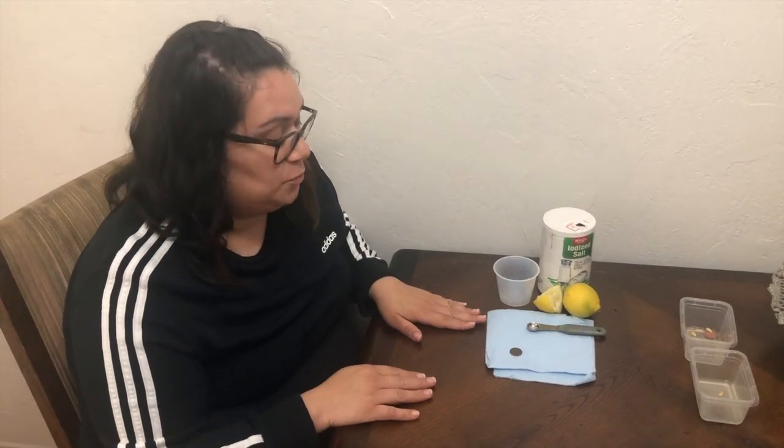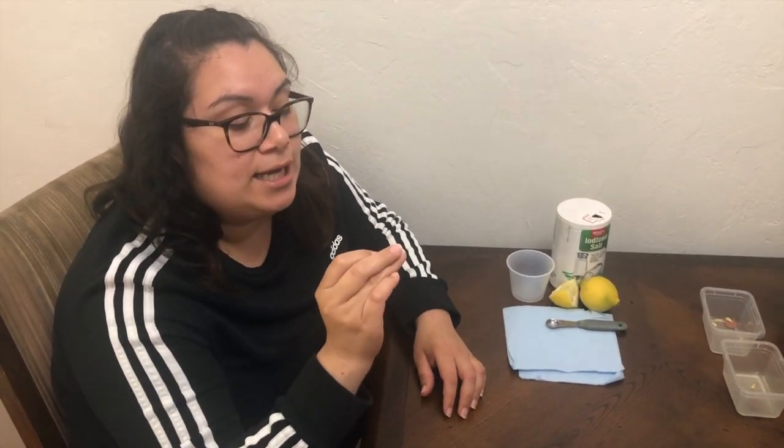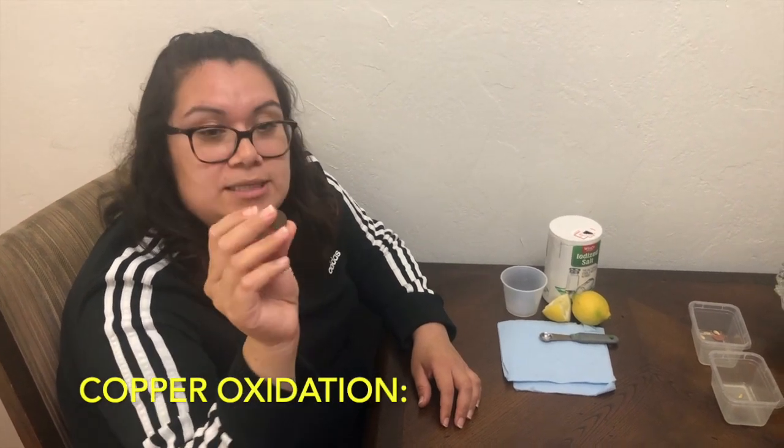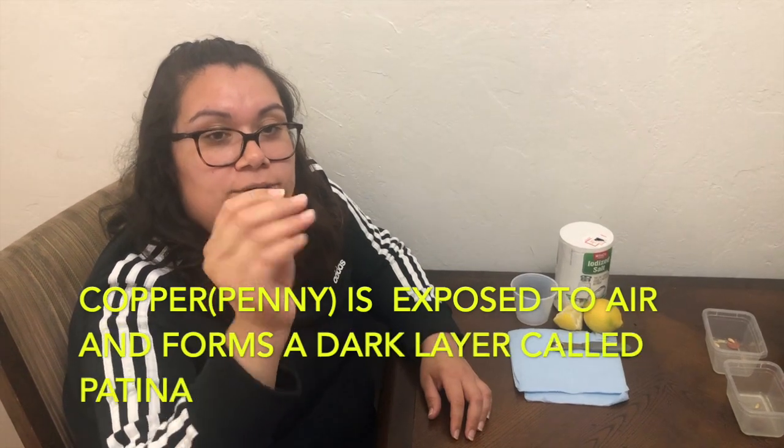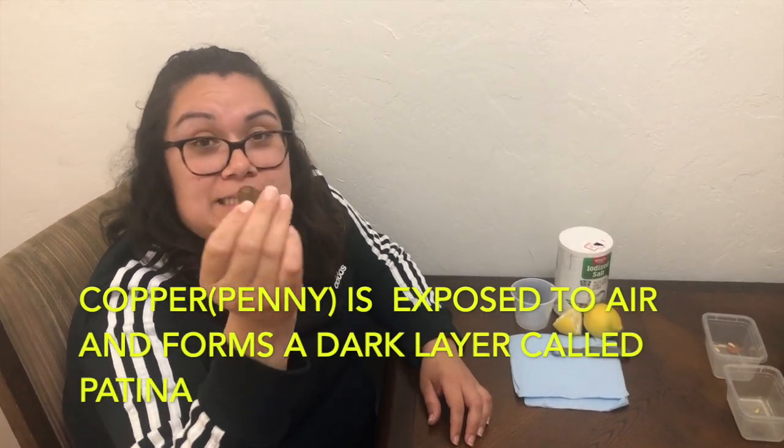For today's project we're going to need a penny. This penny is probably really old — from 1975 — and it has been oxidized, which means it has this dark layer of dark greenish stuff called patina. We're going to try to clean this off and make our penny brand new and shiny.